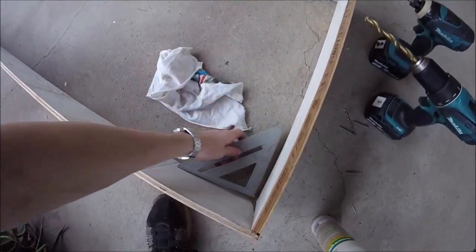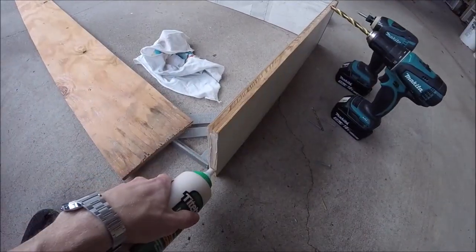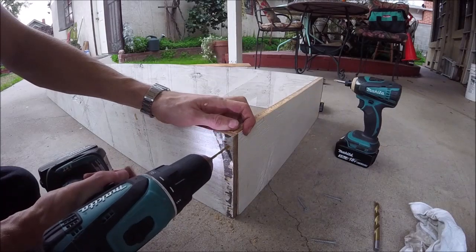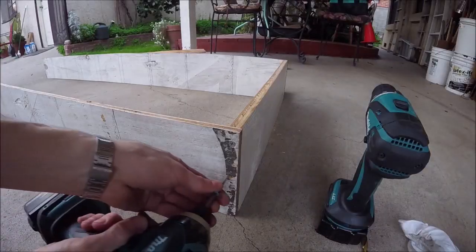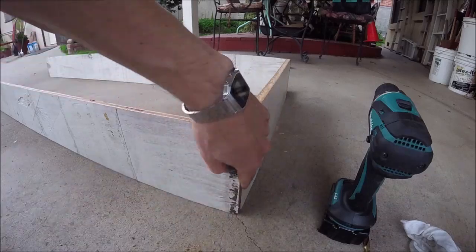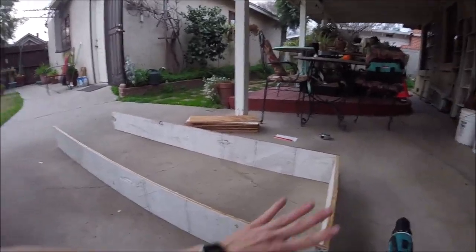Let's go ahead and put our square in the corners. We're gonna go ahead and glue and screw these. We'll go ahead and pre-drill all of our joints. Now I'm gonna go ahead and do the rest of the shelves all the way down.